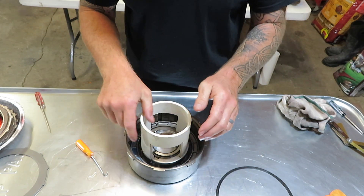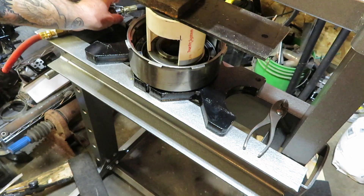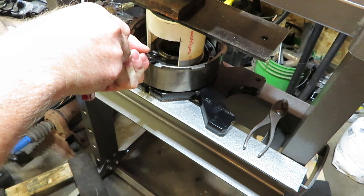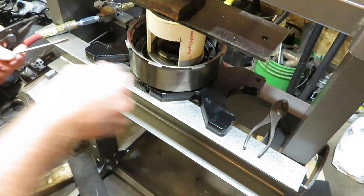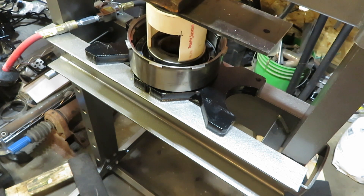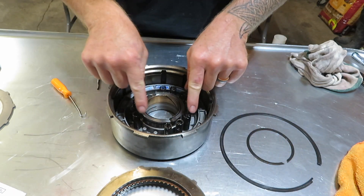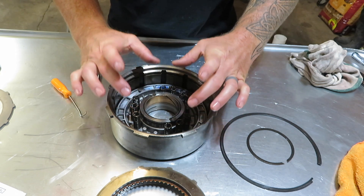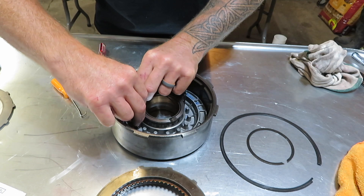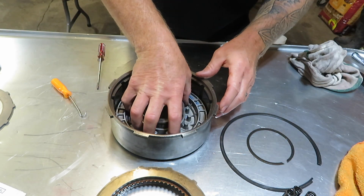We're going to take this over to the press, set it on there, press it down a little bit, get the snap ring out of the way, and then be able to take the apply piston out, bring it back over here, and change out the lip seals. That actually worked out pretty good. You can remove your snap ring, remove your spring cover — there's your nine springs that have tension on the direct drum apply piston. Go ahead and move those springs out of the way, and then we'll be able to pull out the apply piston.